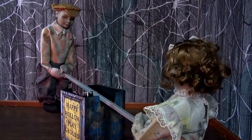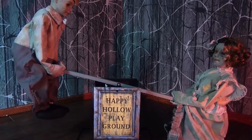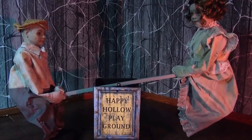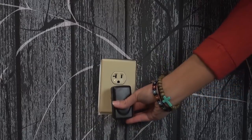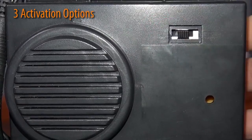The Seesaw Dolls are a great animated prop to add to your haunted house. Once activated, the dolls will take turns going up and down on the seesaw as creepy music plays. Plug in the UL power adapter into any standard outlet, then choose from one of three activation options to operate.